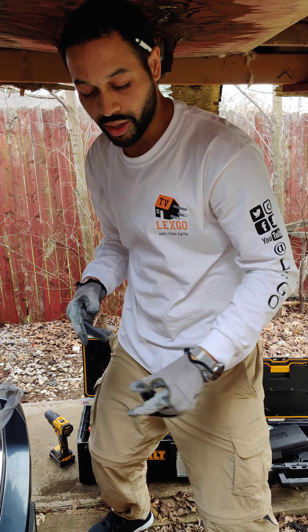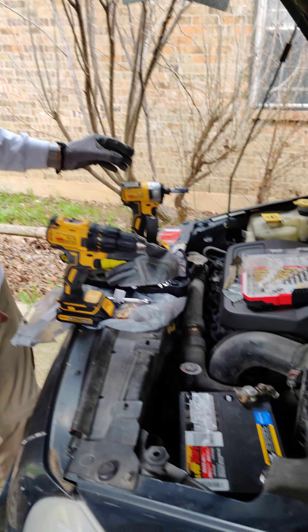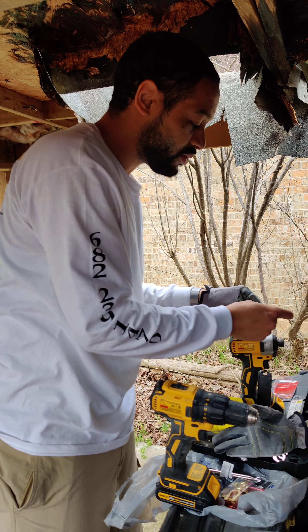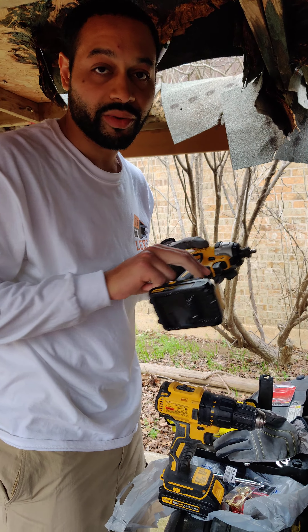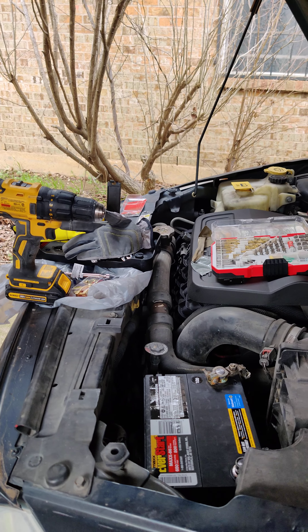Now we're just gonna go ahead and connect this battery and we'll be all ready to go. We're back at it — going to install this battery up on here. We're working with a 2008 Dodge Caliber.